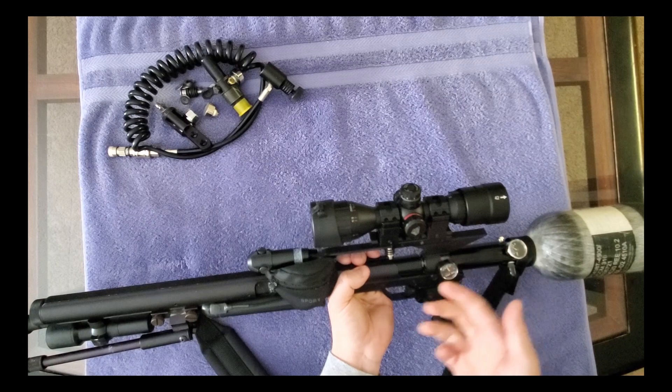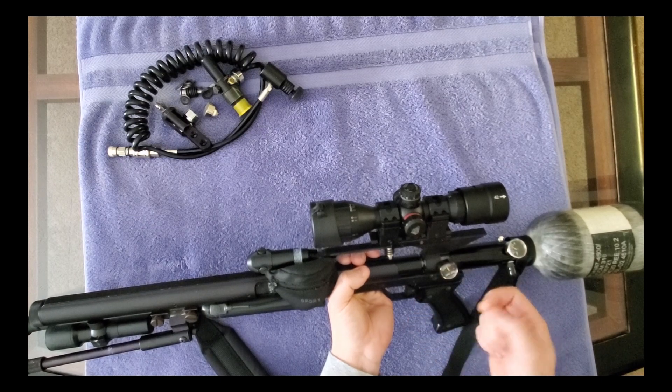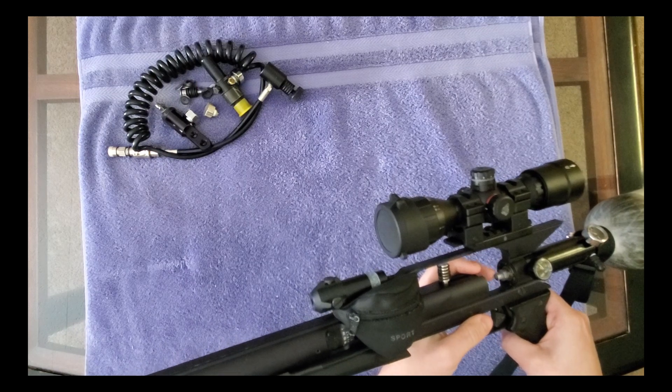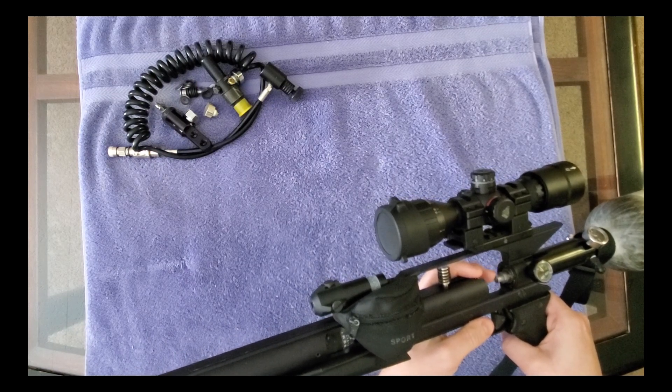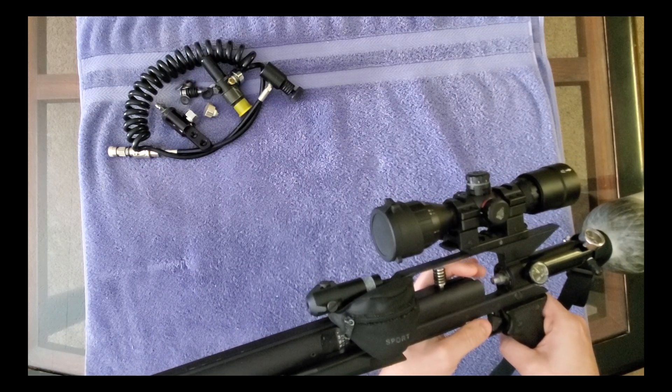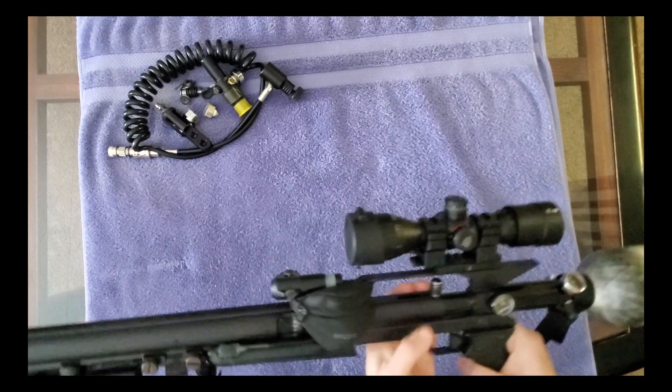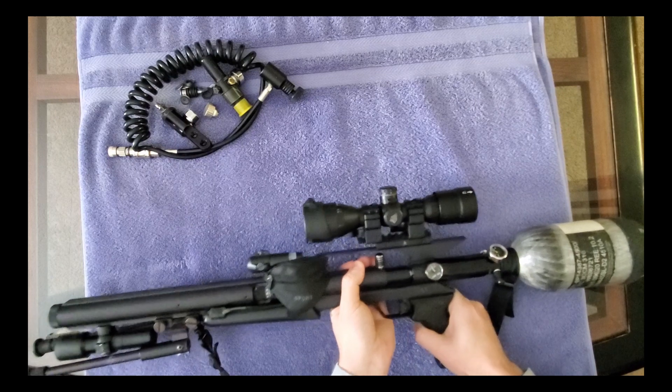What would also help - which I don't have - is the ring lock kit, so you could change the valve head to either constrict it or open it up more. That's something you'll want to do. So how did I do this? I'm going to give you two methods.